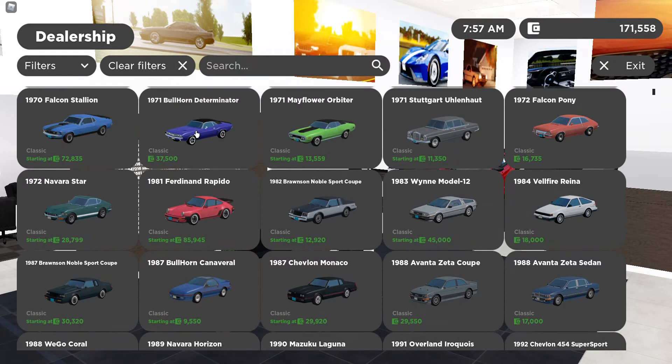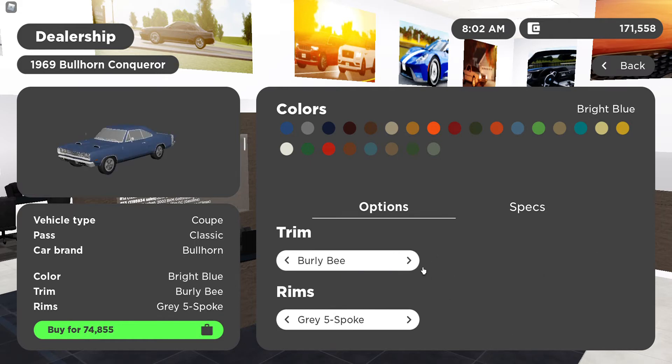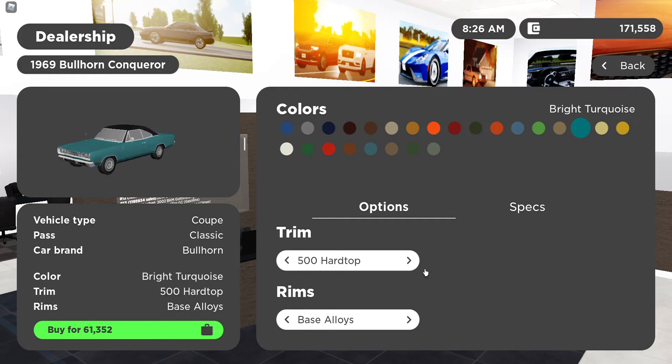From a modern standpoint, 8.7 miles per gallon is not very good, but it was an American car. There are also trims like the Burley B500 Hardtop TR and Burley B450 Maximus, with a load of colors and about seven rim options to choose from. The Burley B440 Maximus is $87,563, and the cheapest trim, the B500 Hardtop, starts at around $61,000 — though one trim goes up to $352,000.